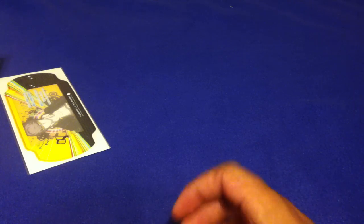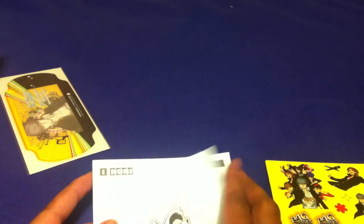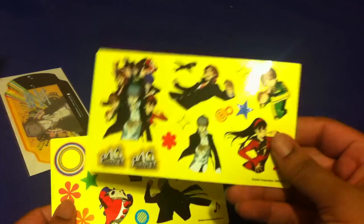The first thing it comes with is several stickers. Let me open this up — it also has an instruction manual, which I'm really not going to read, and then we have the stickers.